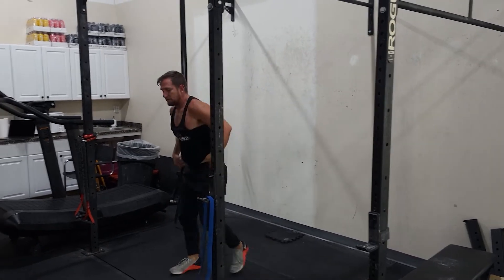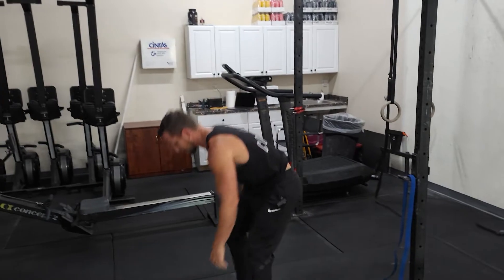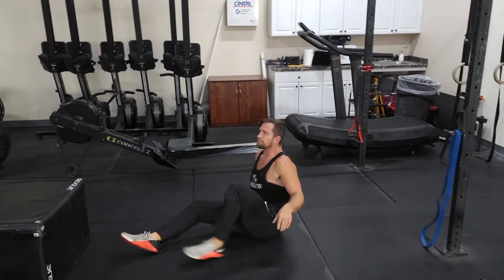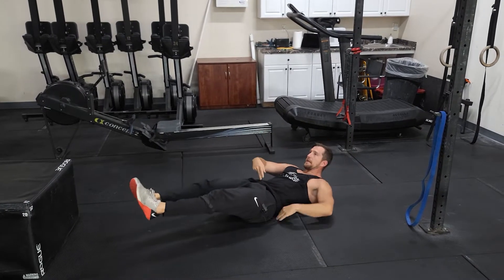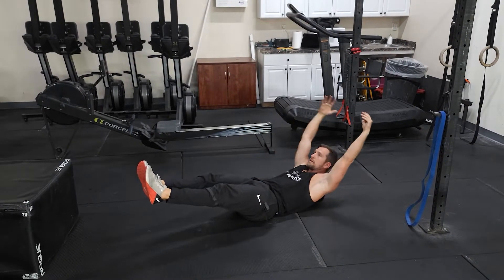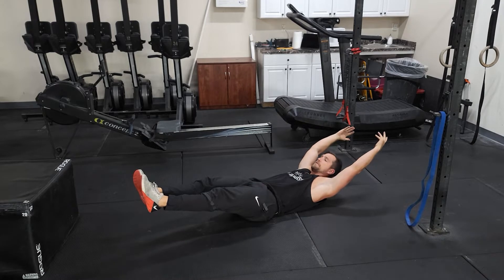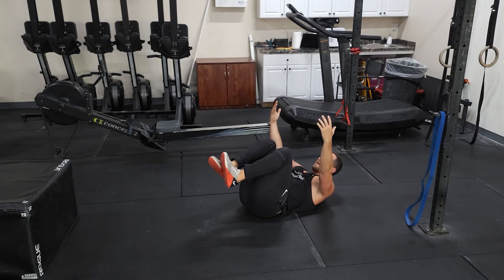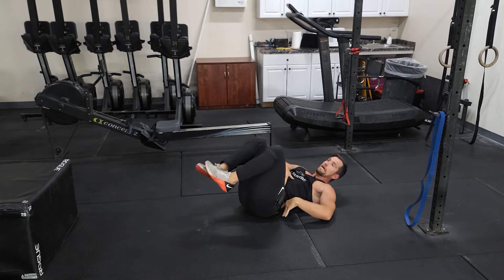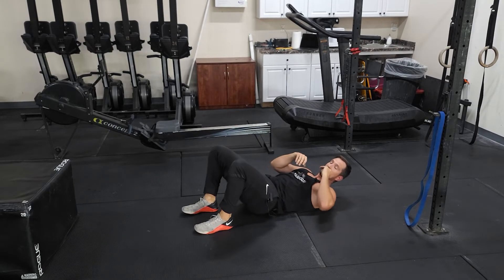We'll go 45 seconds on, 15 second rest, then going into your hollow body. Pulling that lower belly in, tucking the hips, arms overhead if you can. If not, we can bring one knee in, both knees in, bring the arms in — but you're trying to maintain that hollow body position.